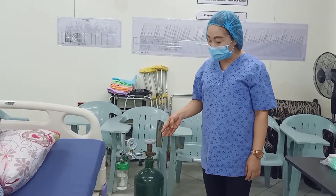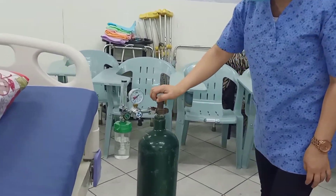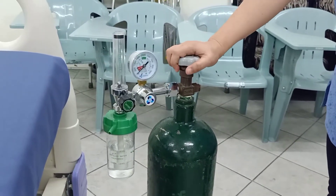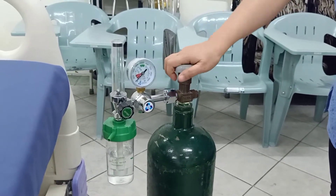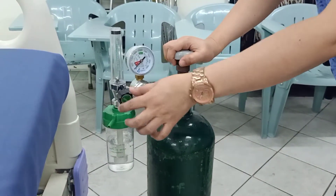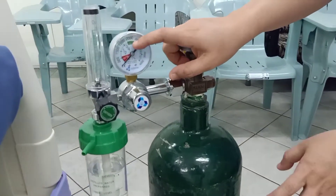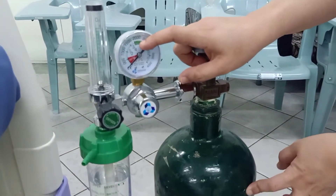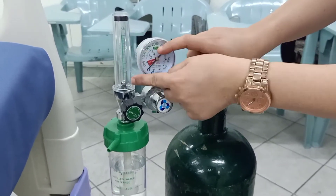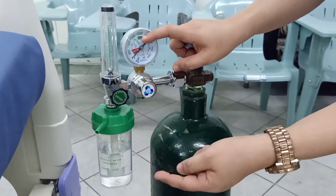Here are the parts of the oxygen tank. This is the control panel — the one that you open and then controls open and close. This is the gauge, which will tell you the amount of oxygen within the tank. And then this is the airflow meter, which tells you the PSI, the pressure of the oxygen that comes out from the tube.